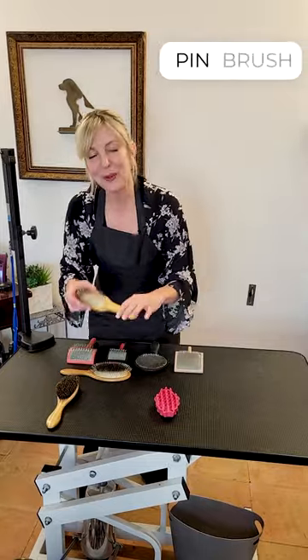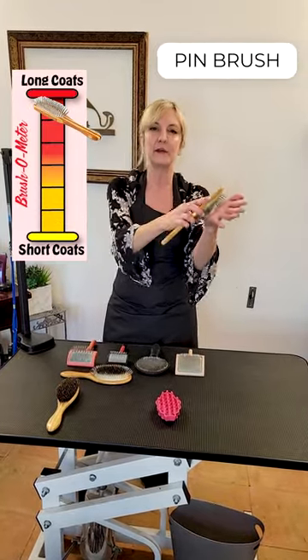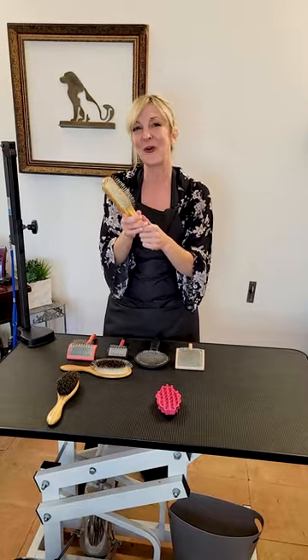Moving on to our pin brush. This is for our long silky parts of a dog. It's also used in the show ring.